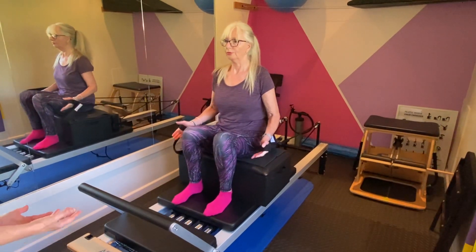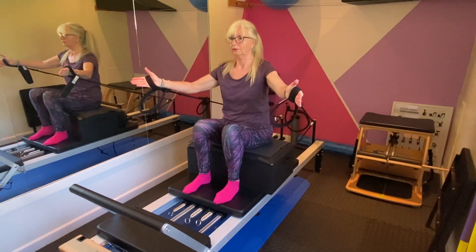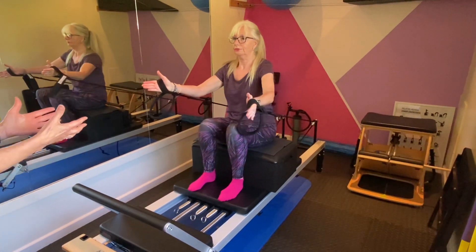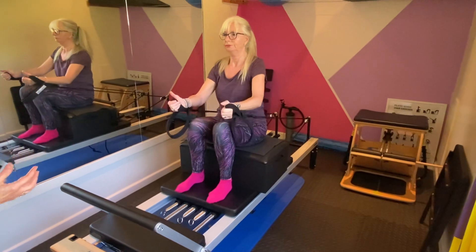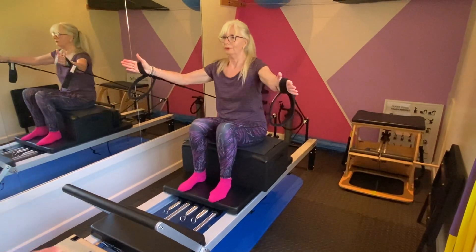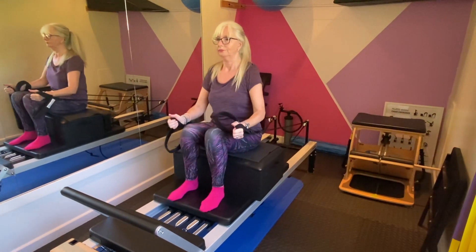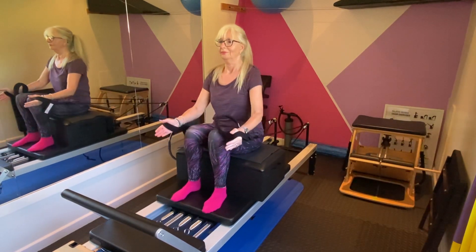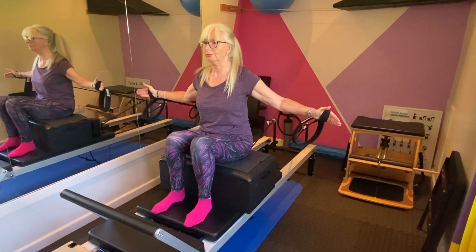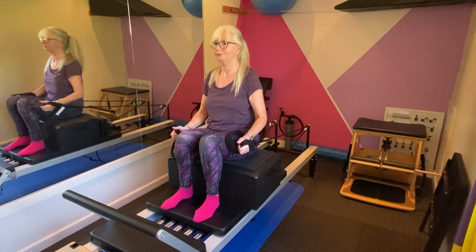Breathe in, and as you exhale pull the arms forward in front of you — beautiful. Bring the arms out to the side, open up the front of your chest and shoulders, bring the arms forward again, then pull your elbows back into your sides towards your waist. One more time — breathe in and open, exhale and breathe the arms down. The breathing is very important because it controls the core, the coordination, and the core activation, which is known as centering in Pilates. Well done.